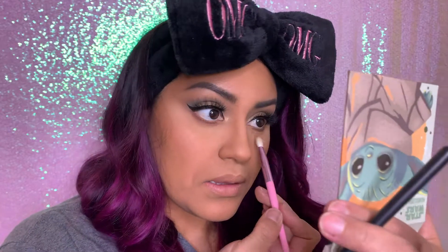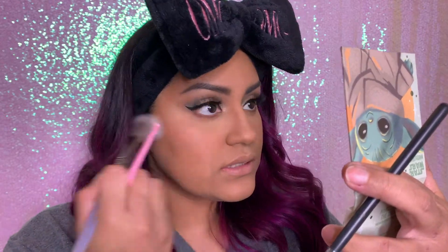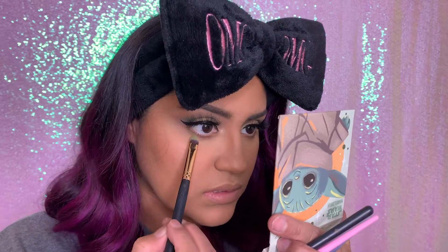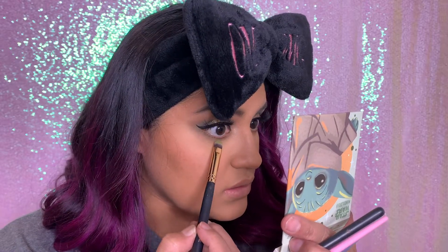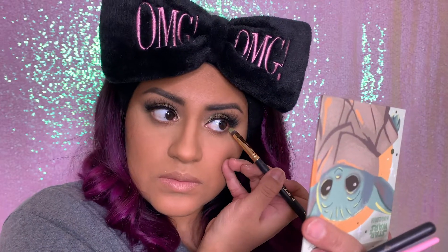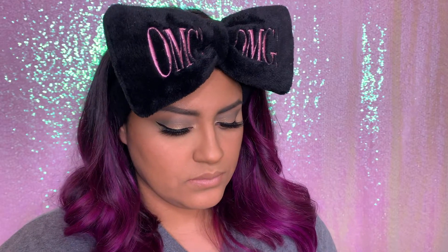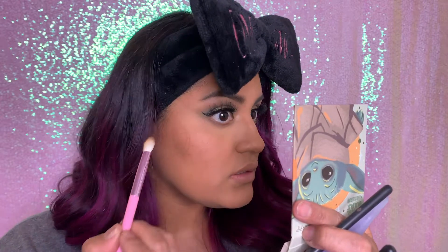Do the same thing with my other eye. Whenever you have fallout, I would suggest to just run your brush like this — don't spread it around because then you're gonna get it all over the place and it's gonna stain your foundation. We're gonna go in with the color Little Frog and a Morphe R42 brush. We're just gonna put that right at the bottom — not all the way, just the end part of your waterline. Same thing with the other side, then blend it in. It's a nice little green grayish color.